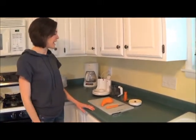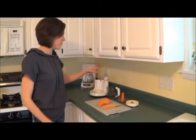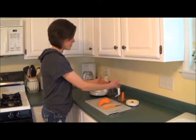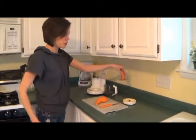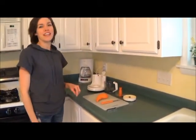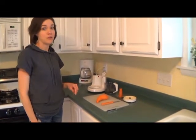First, all you have to have is what came with the blender, which is the blender itself, the thing the food goes in, the chopper, and the lid. I'm going to be making sweet potatoes today for my baby who's napping.